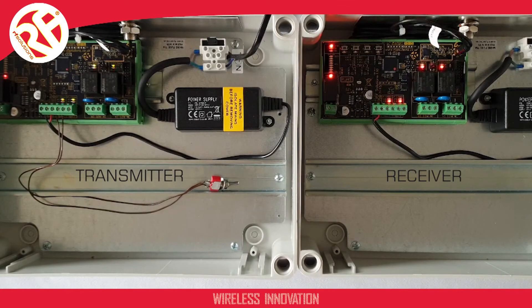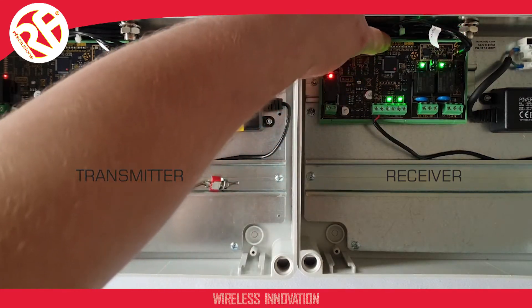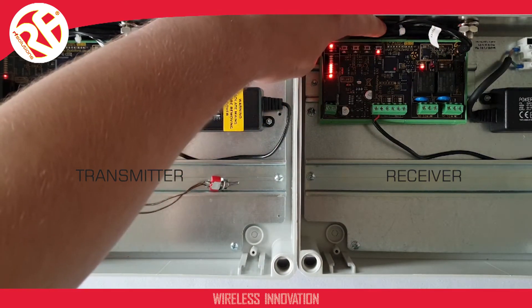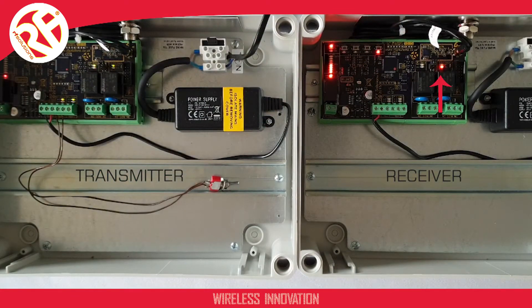Our first step is to pair the two modules. To do this, I first have to select the outputs I want to pair to the inputs. I press the pair button at the top of the receiver module. On a repeat press, the red LED will illuminate against each output to show the output that will be paired. You have to pair the modules within a few seconds or it will drop out of pairing mode, as shown by the return to the alternating LED flashes seen here.